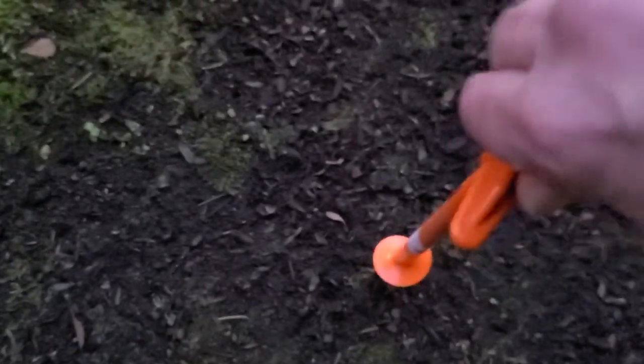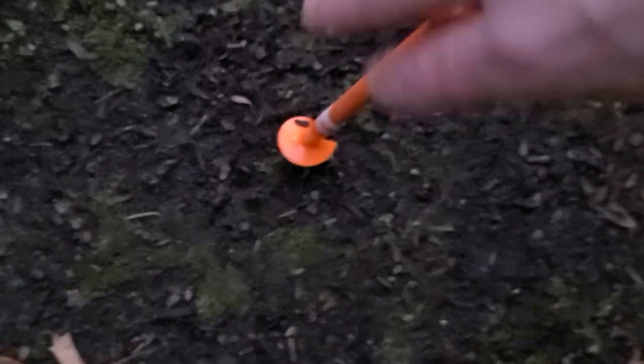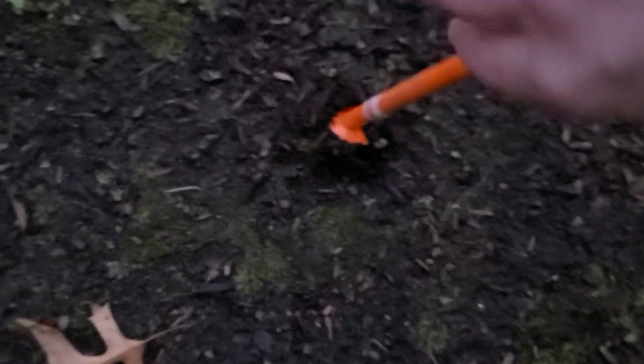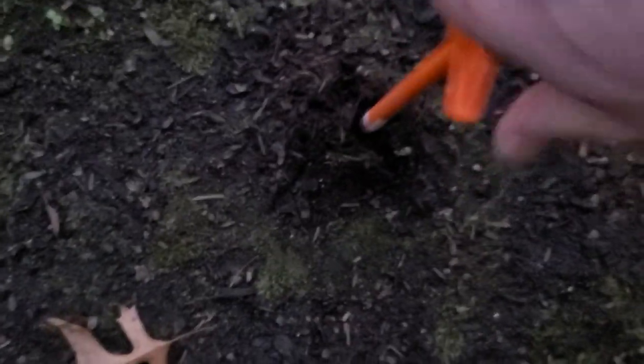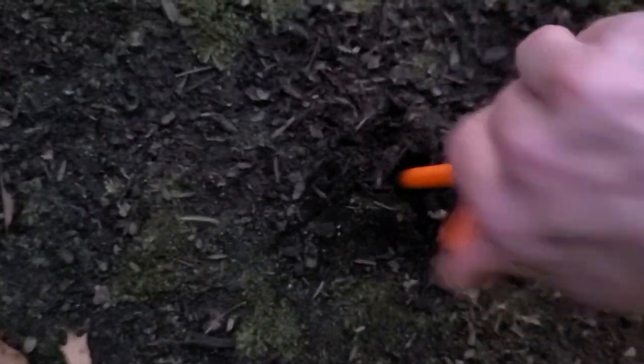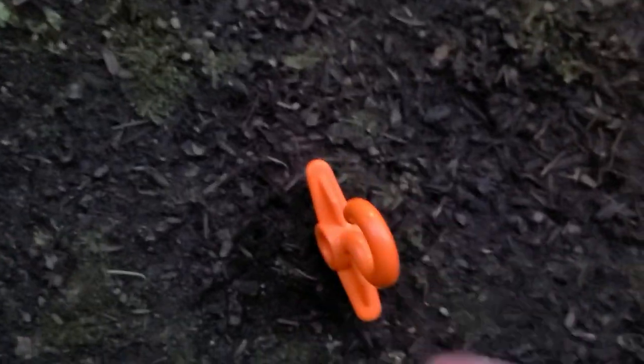These should be pretty simple to use. This ground is pretty wet too — not the softest, but definitely not the hardest. You've got to really press in to start the helix to actually grab. As you can see, it even pulls up the ground once it's several inches in, so you really have to push this in. You can really feel how it's binding up. You've got to thread these all the way down, and once you do that, they really are pretty effective.